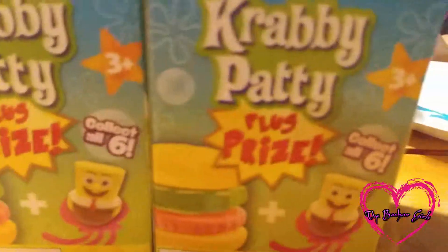I'm Yasmin, and we're the Bastard Girls. Today we're going to be reviewing SpongeBob Krabby Patties.